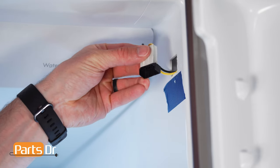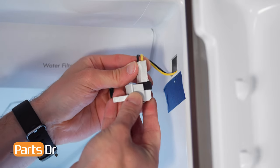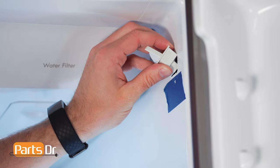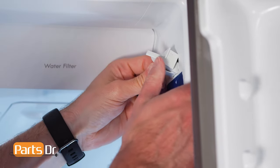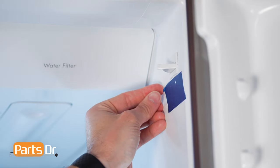To install the switch, first reconnect the electrical connector by aligning and pushing until it seats back in place. Then tuck the wires into the opening, position the switch so it closes properly when the door is shut, and press the switch in until it snaps back in place. You may find this slightly difficult.